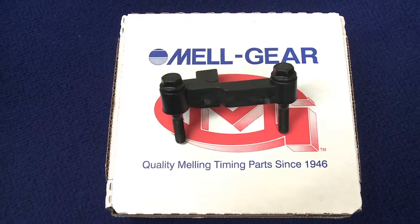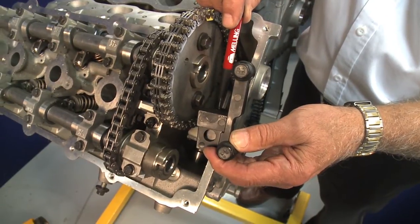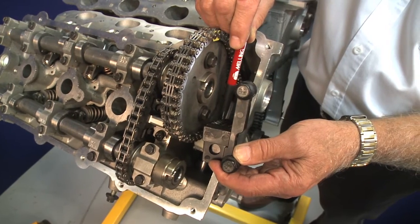The MSB-02 is a new stop block from MEL gear. This stop block is used to prevent the timing tensioner arm from losing contact with the primary chain in case the hydraulic tensioner loses oil pressure. This helps avoid catastrophic engine failure.